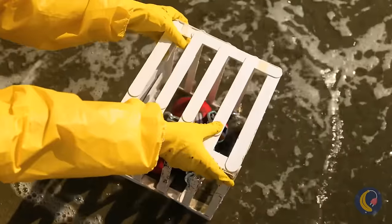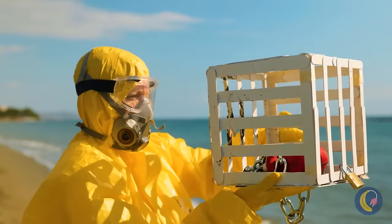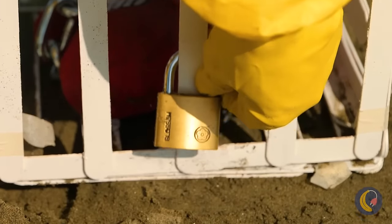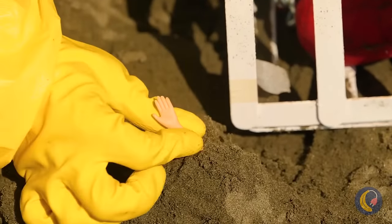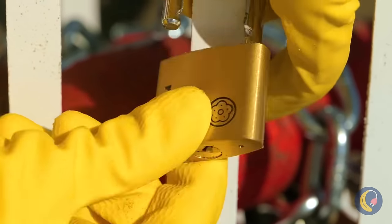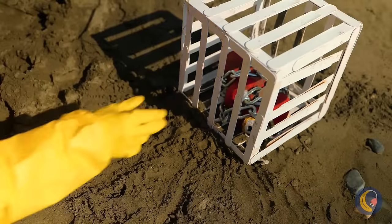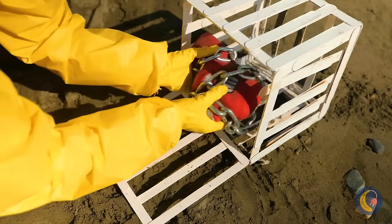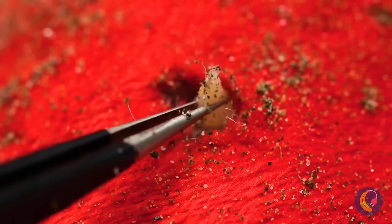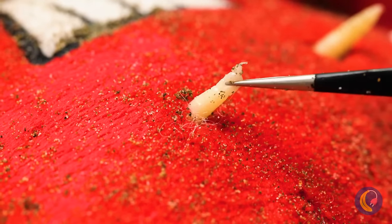A is all washed up — literally. Let's get him out of that cage. Dolly will give us a hand. Looks like A had a few bites. We should take him fishing sometime.